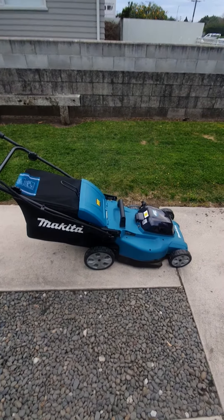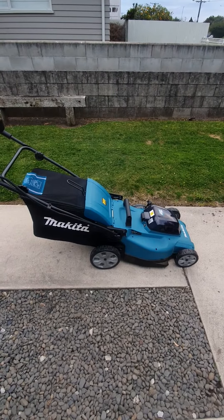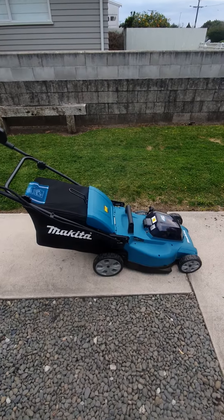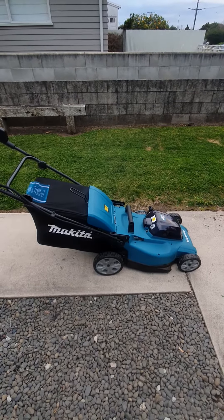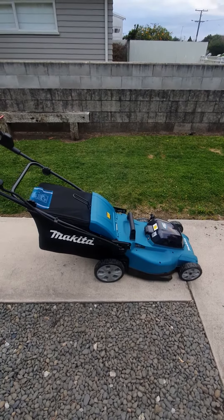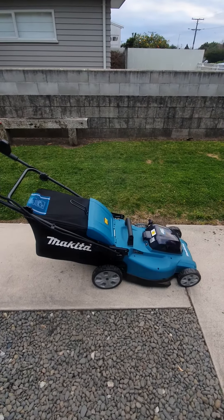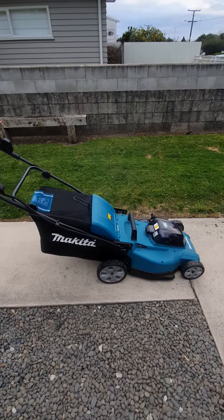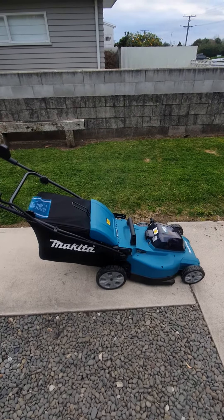I pulled the catcher off — and there was no grass in it! I said to myself, it must be a mulching mower. But with old-style mulching mowers you get grass everywhere, whereas this thing just looks like a lawn you've mowed with the catcher on.